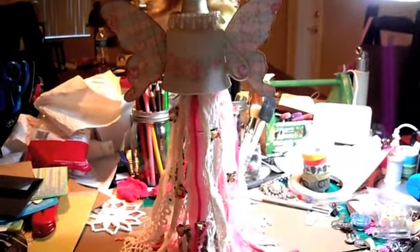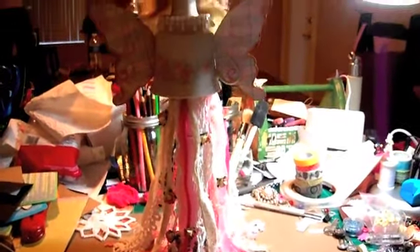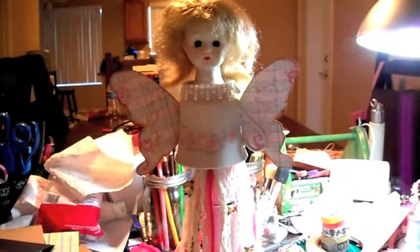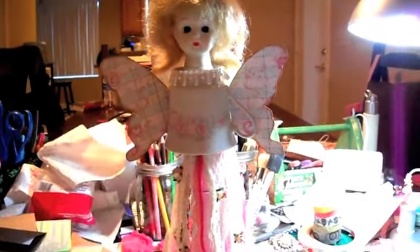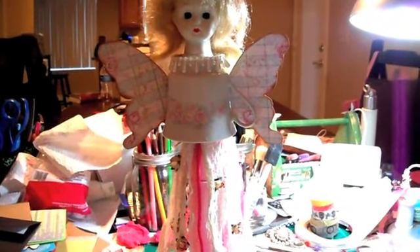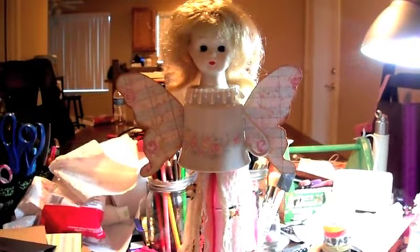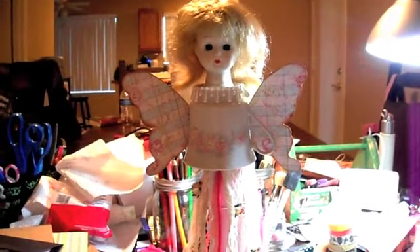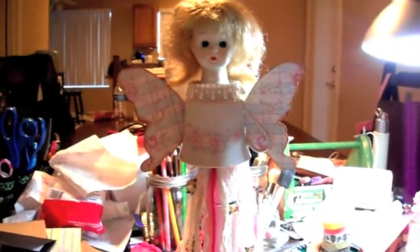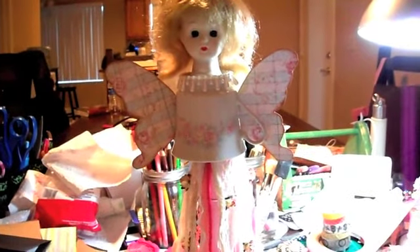Let me explain what I have here. Sorry about the mess on my table, you'll just have to ignore that. So I got this teacup at Goodwill — I don't remember how much I paid for it, it was cheap. I've had it for a long time. I think I got it on a half price Saturday, where everything's half price, which was yesterday by the way, and I did go get a couple things to alter.